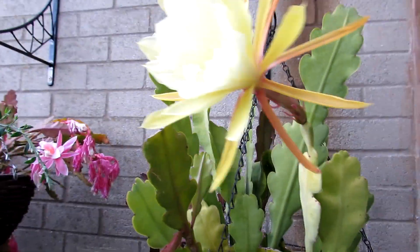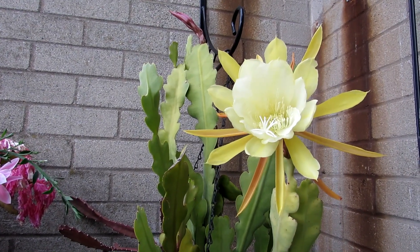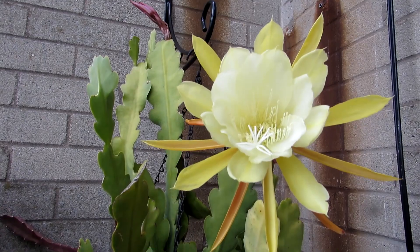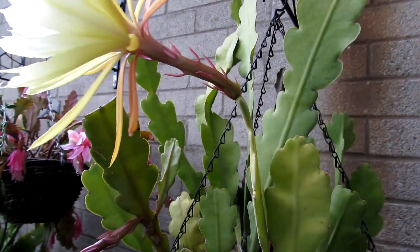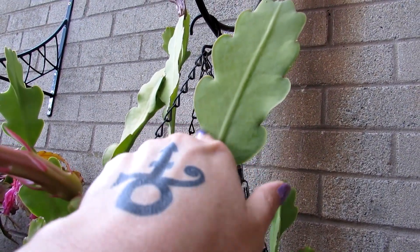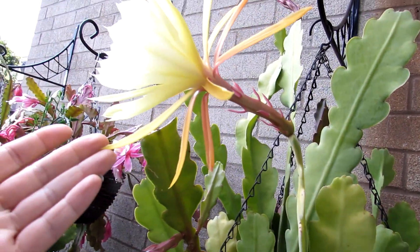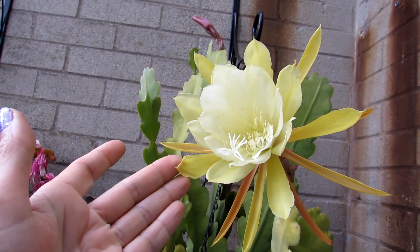It is just gorgeous, guys — so so beautiful, oh breathtaking! And the leaves on this particular cactus are absolutely gorgeous. I love the lovely wavy pattern on it — it's really beautiful. I just wanted to share the beauty with you all — beautiful gold and white.